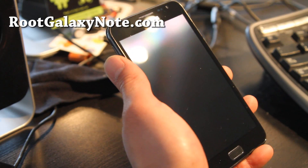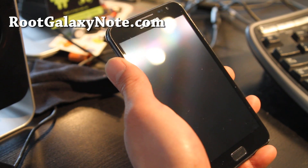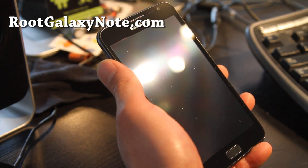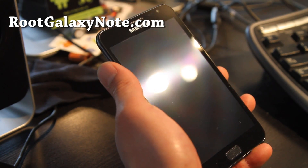Hi all folks, this is Max from RootGalaxyNote.com. I've got another ROM review of MidNote. This is made by an Italian developer.